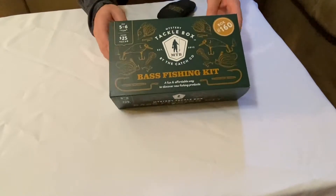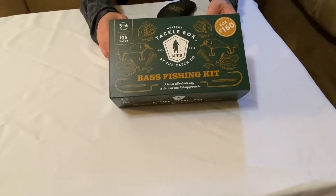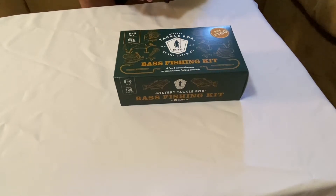This one is the bass fishing kit. I do have another one for panfish and trout — we're going to be doing another video on that one. Let's go ahead and open her up here and see what we got in there.